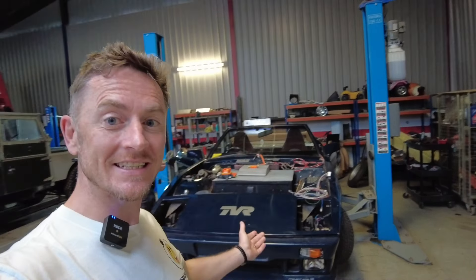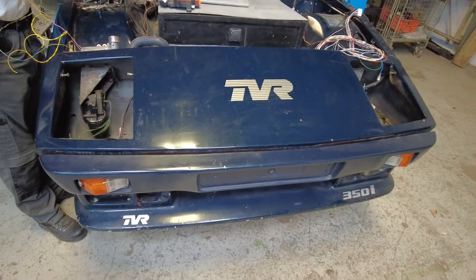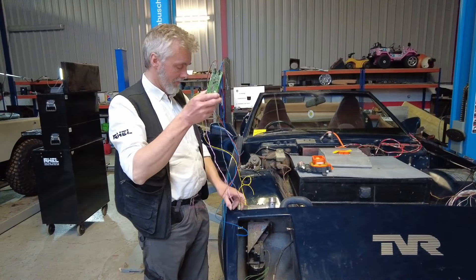We're here in the Charge Heads garage to get an update on the TVR wedge, the Tesla-swapped TVR. Let's get into it. It's almost like the TVR's been painted on. Ralph, great to see you. Good evening.